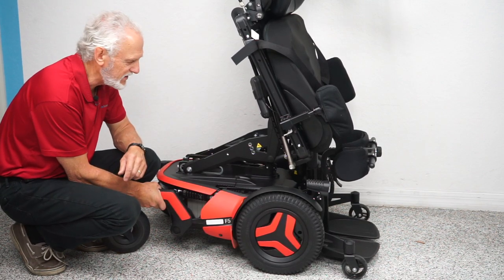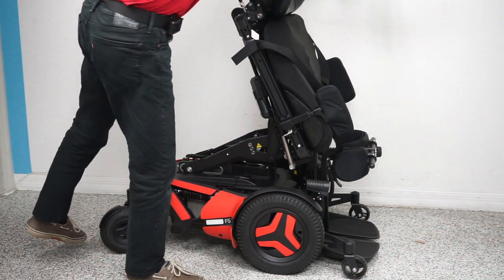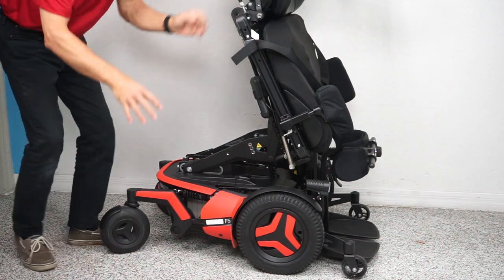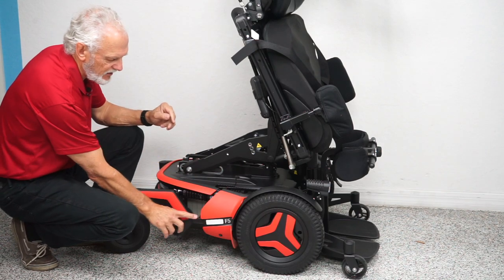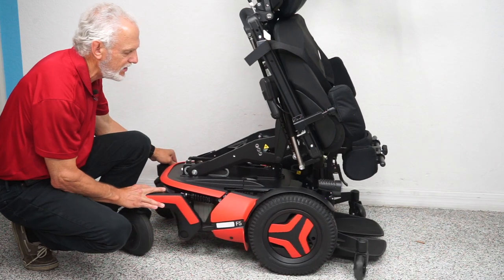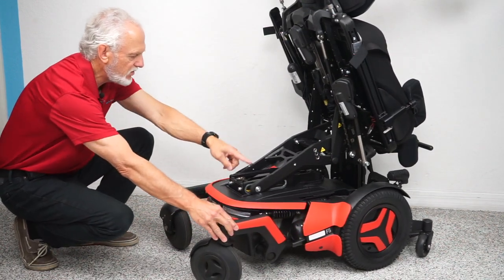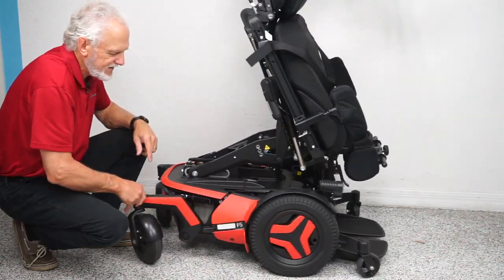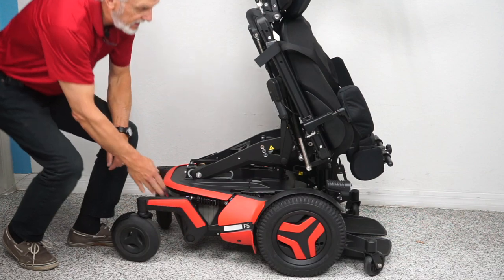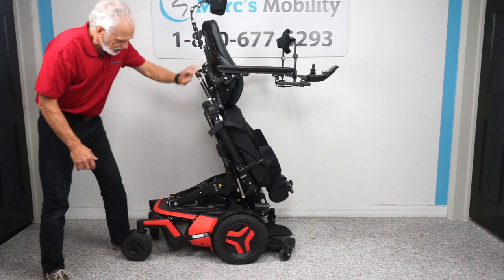If you want to push this chair, it won't go anywhere because it weighs 450 pounds and it's in gear. But if you turn the power off — ideally with the seat all the way down — the power is off, and this is your neutral handle right here. Push it down and now the chair rolls freely. You need to do both motors on both sides. That's how you put the chair in neutral. When you're done, put it back in gear, then turn your power back on.